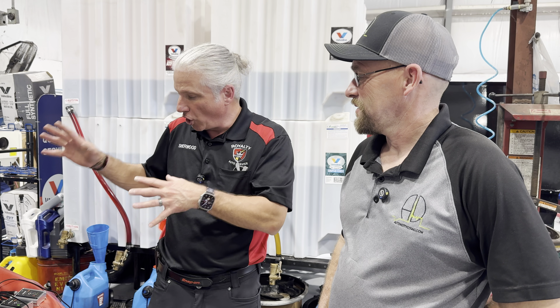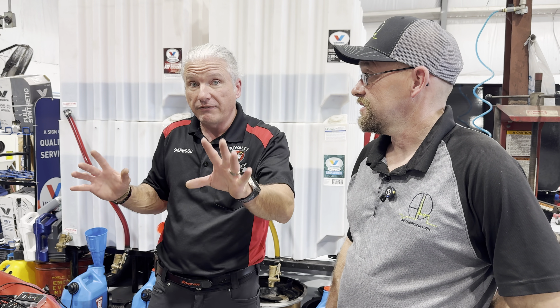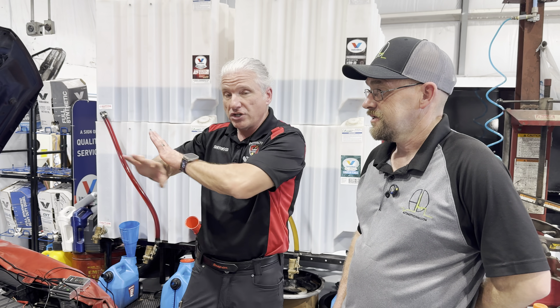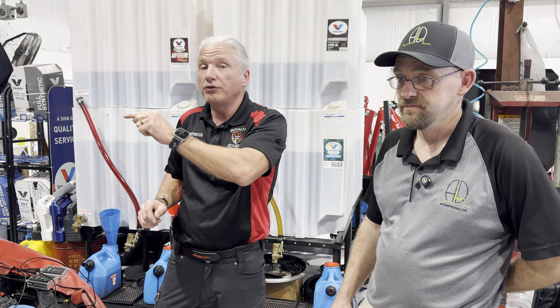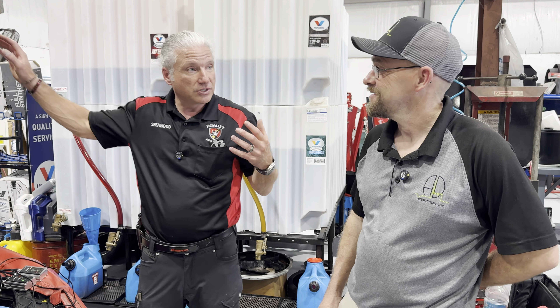Right now we've got them hooked up to a vehicle that has no problem. This vehicle came in here for an airbag issue — no engine problem whatsoever — and we found a potential future problem with this vehicle. We're going to show you that in just a minute.